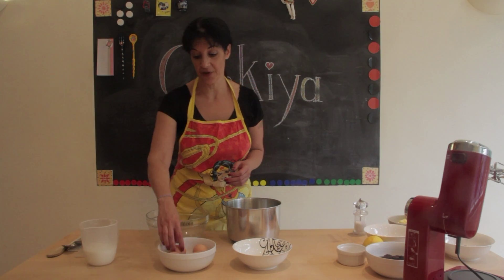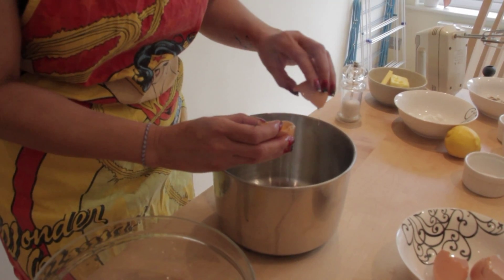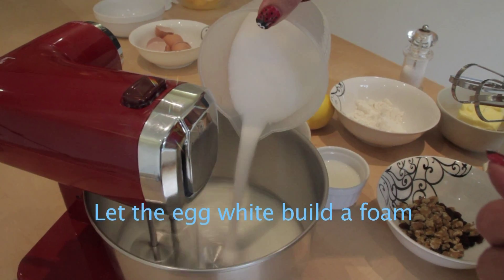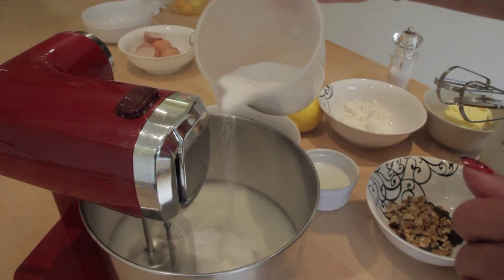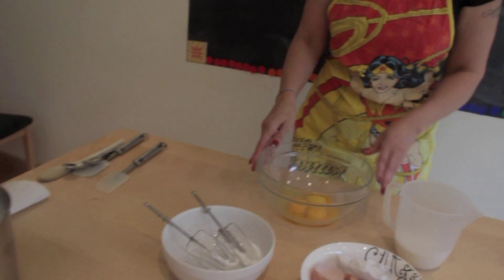First of all, we are going to separate 4 eggs. Now I am going to put the whites in the mixer and put it aside, and we are going to work with the 4 yolks.